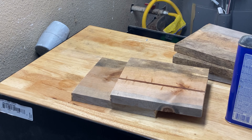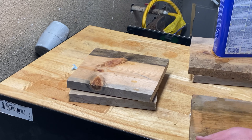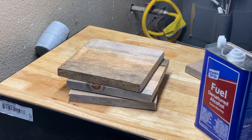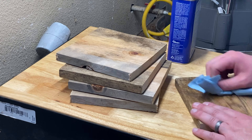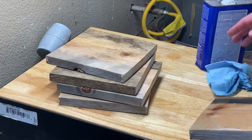Alright guys and gals, here we've cut up the cedar board. I'm using some denatured alcohol to help clean off the rest of the residue. These things were stuck in the ground — they were used to outline a garden that our neighbors had before they moved away. So I'm just trying to clean off as much dirt and everything as I can before I start trying to glue these things together.